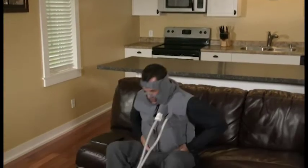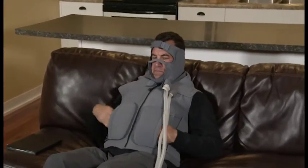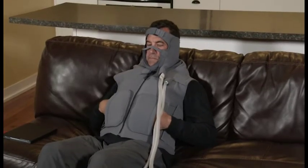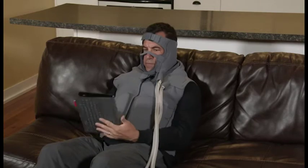For the treatment session, sit in an upright position or recline at approximately a 45 degree angle. Once seated, adjust the garments as needed to maintain a snug and comfortable fit. You are now ready to start your therapy session.